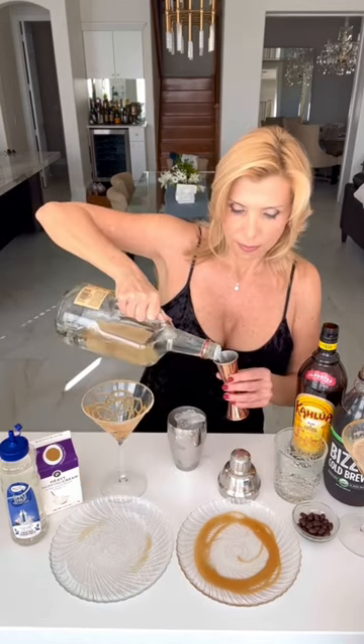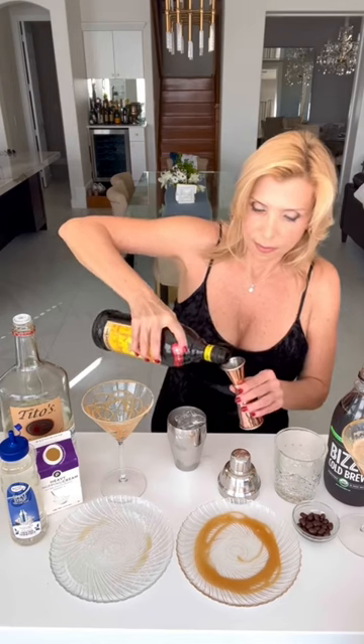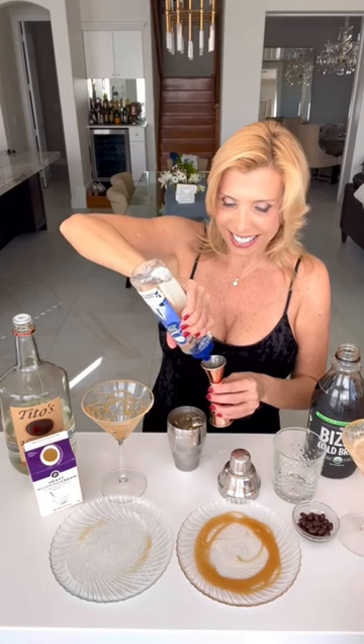Add the ice to a shaker, then add your vodka, the Kahlua, the espresso, simple syrup, and a splash of cream.